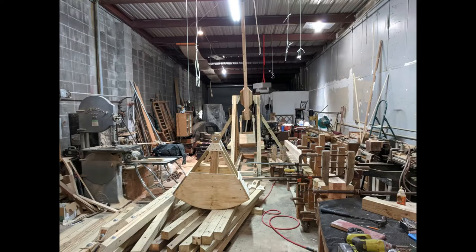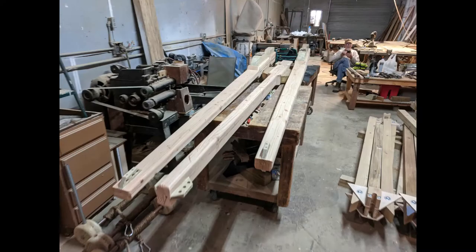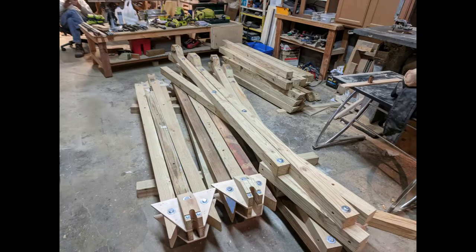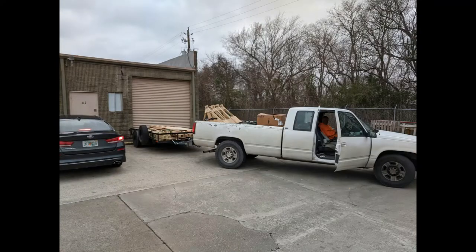Now we've finally got everything done and we're ready to load it all up. It's all folded up for transport. That's all the tools we had to bring with us — everything was loaded into the truck and on the trailer.